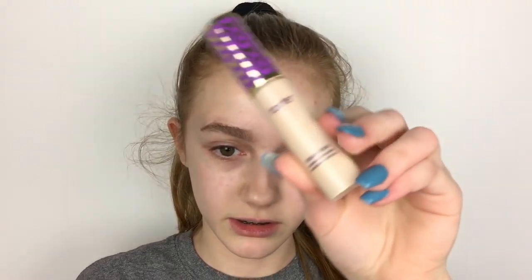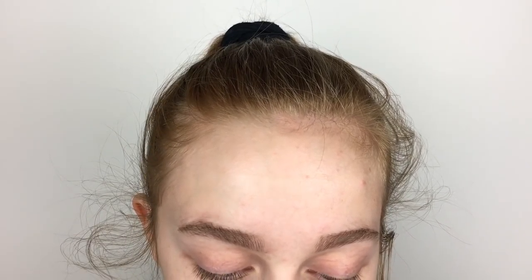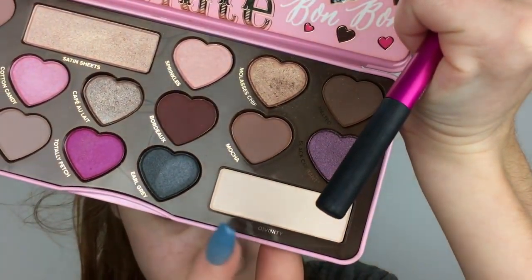I'm first going to prime my eyelids with the Tarte Shape Tape Concealer. Hopefully you guys like me doing these angles up closer for the eyeshadow, because I feel like it'll help out more if you're wanting to recreate the look. The eyeshadow palette I'll be using is the Too Faced Chocolate Bon Bon Palette — I literally haven't used this in so long, it's a little dusty. I'm going to set my eyelids with the shade called Divinity.